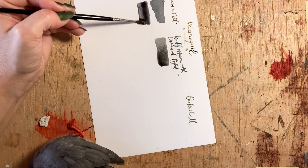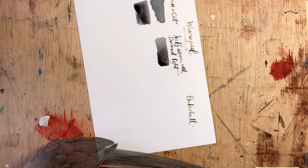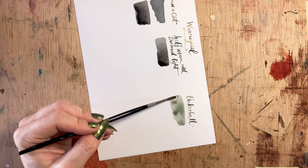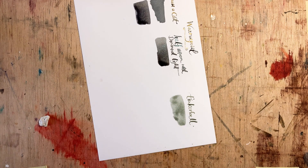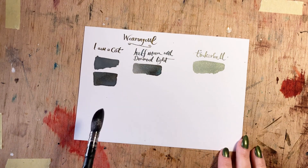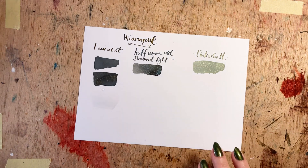I would much rather work up to a shade than water them down. When I first put down Tinkerbell it actually looks quite gray when wet, but when it dries the green really comes through. Interestingly, these seem to behave almost like oxidizing inks — they go on very, very light but they do darken.